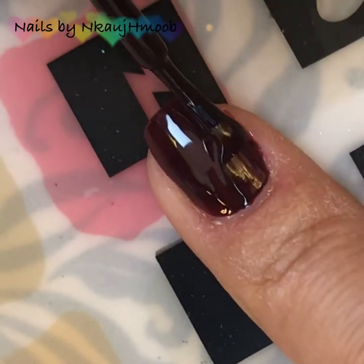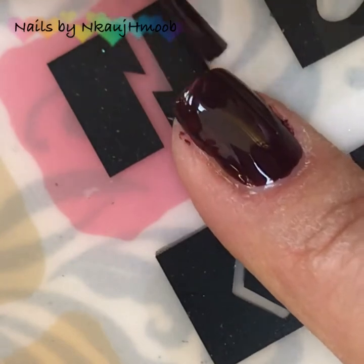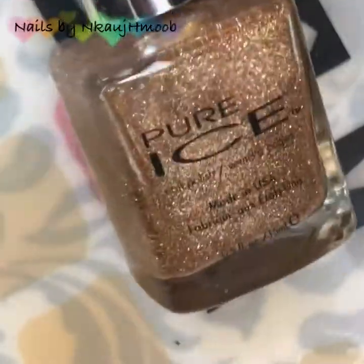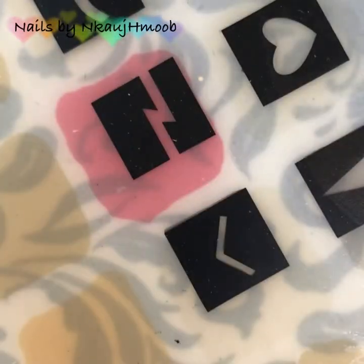If you want to use the top coat, make sure to protect the top coat. If you want to use the top coat, make sure to use the middle finger.